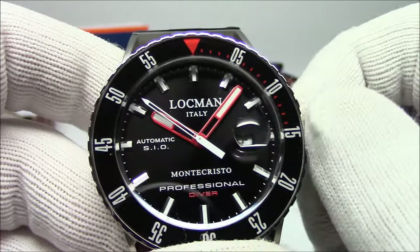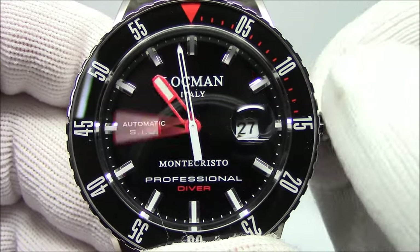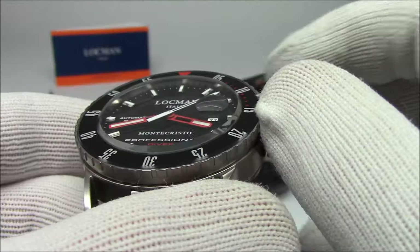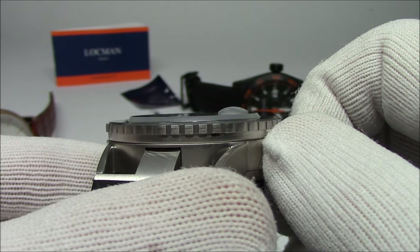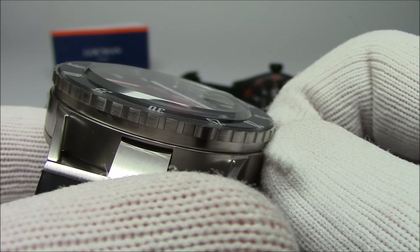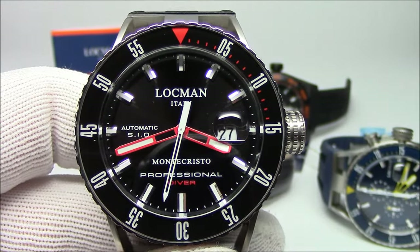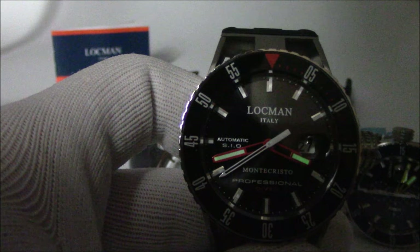It's a 200-meter water-resistant diver with a cyclops on the date. It comes in a multitude of dial colors and different bezel executions, different color straps. It features a sapphire-coated mineral crystal — more scratch-resistant than standard mineral — and it sticks out just a little bit. The bezel itself is an enamel bezel with an inlay of crystal over it so it won't scratch. Applied markers and lume. It's not dark enough in here to really show it off.